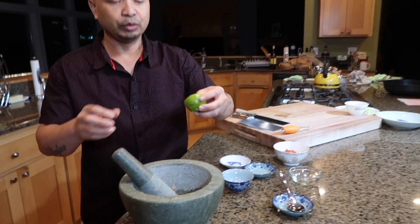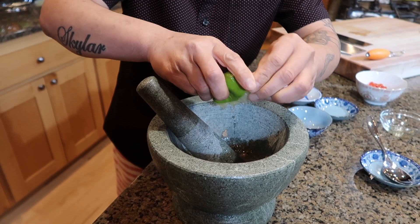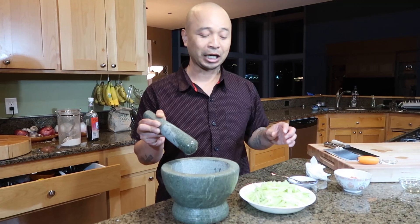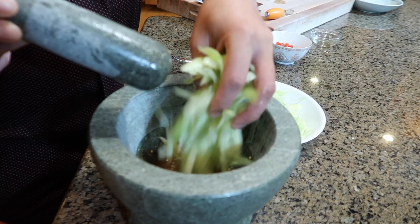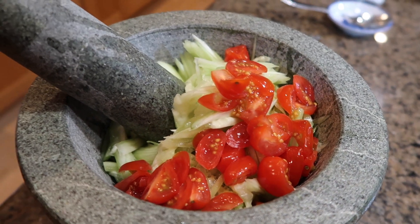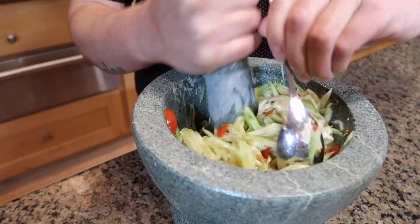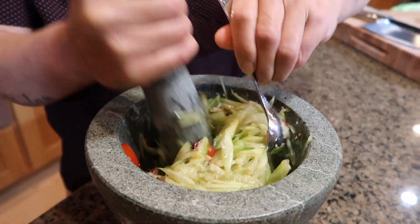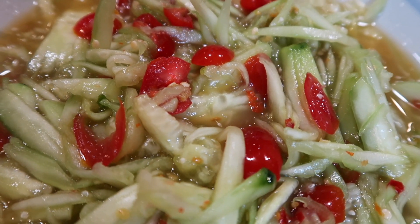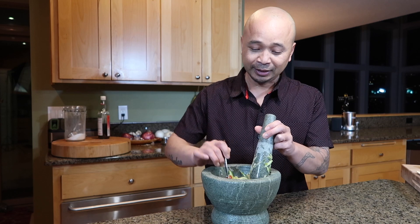After that you would want to squeeze half a lime. Time to add some cucumbers. Now let's smash it all together. Now it's time to give it a taste.